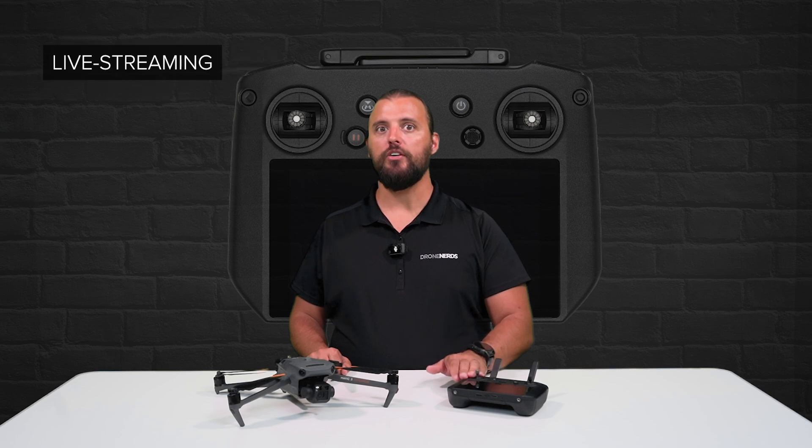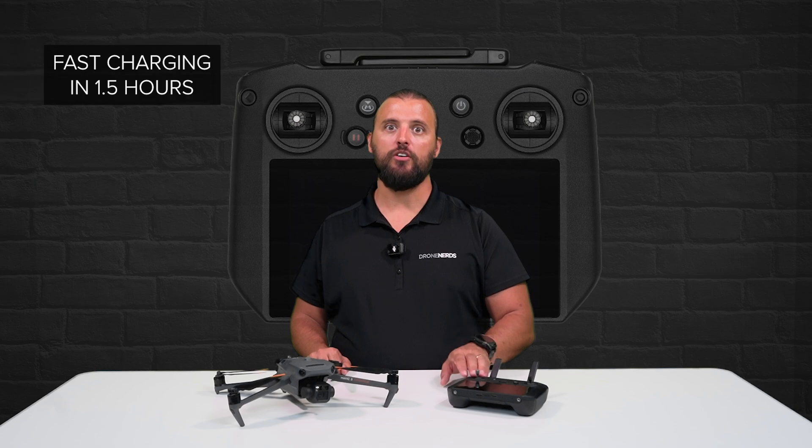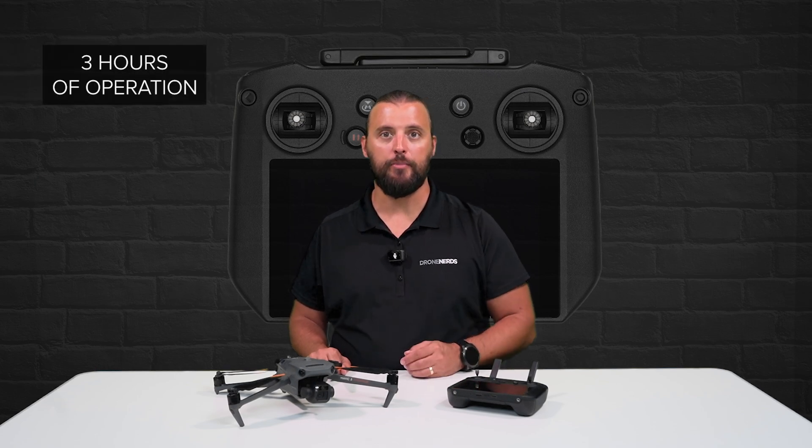The RC Pro not only supports third-party apps, but also features live streaming directly from the controller. With a fast charging feature — charging in only one and a half hours — the remote allows for three hours of operation.